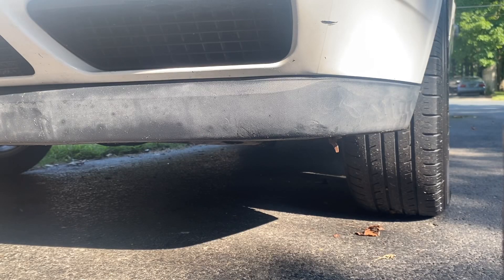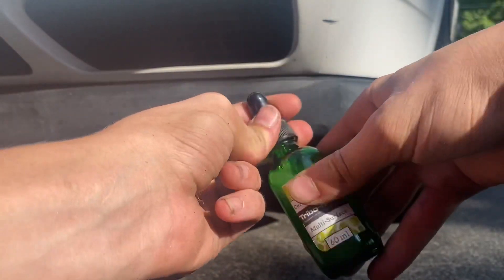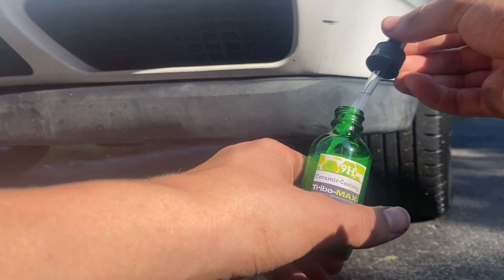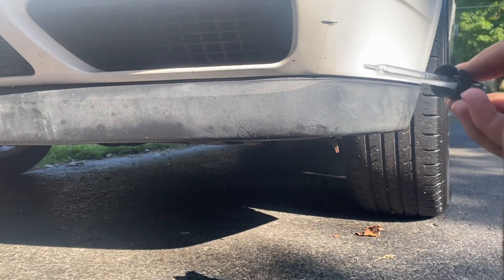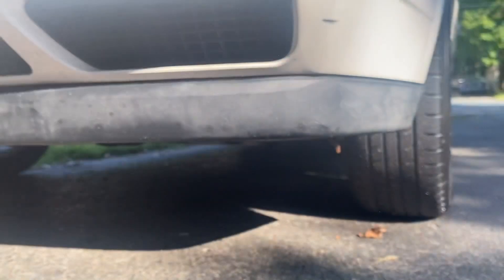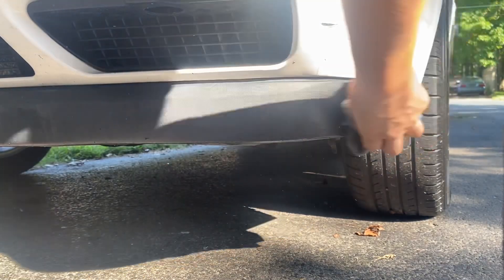The last thing I'll show you is the glass bottle in action. This is the ceramic product I like to use for plastics — you can use it for paint too, but I love it for plastics. We're going to suck some into the little dropper tube — you don't need too much. As you can see, this black trim looks awful right now. We'll apply it onto our rag and then go ahead and apply it to the surface.